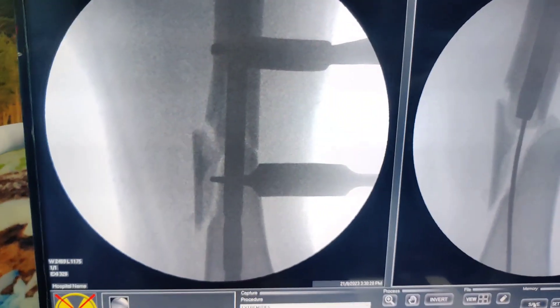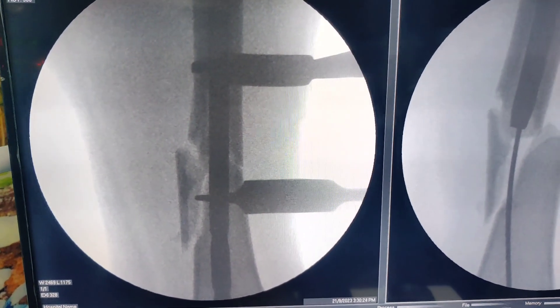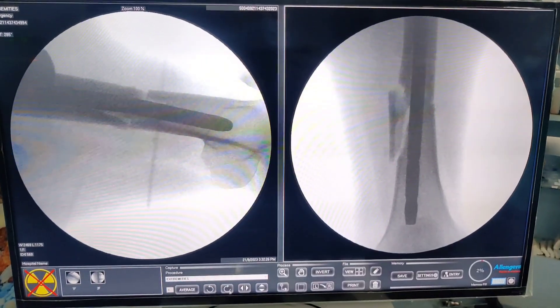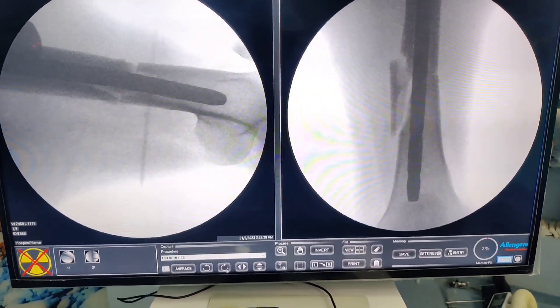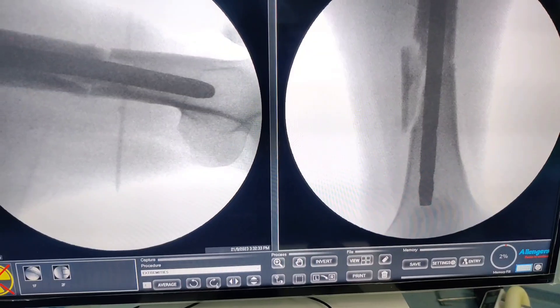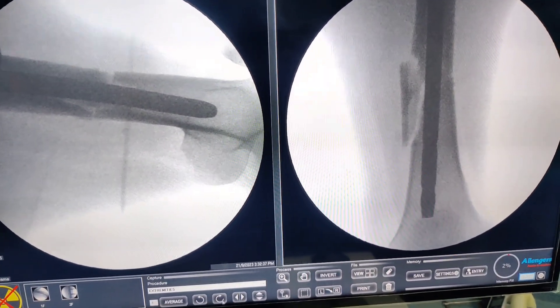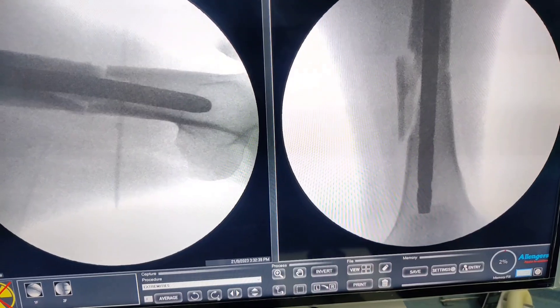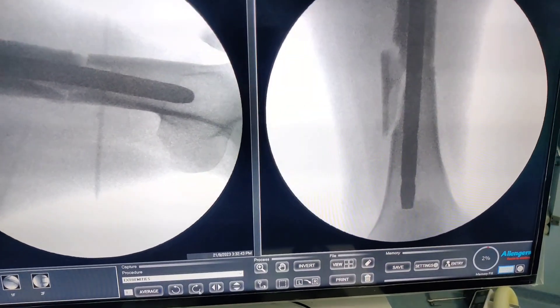Look at this reduction — it is perfectly anatomical. The nail could be slightly more central but I think it will do the job. AP and lateral the fracture is nicely reduced. If you are struggling, do not struggle for too long — make two stab holes and your life will be far easier.